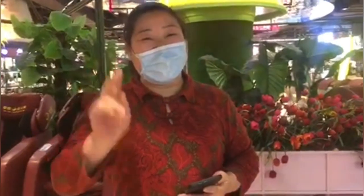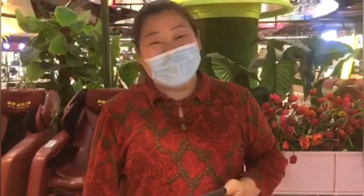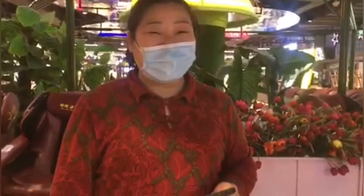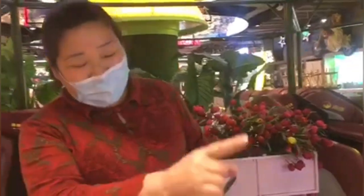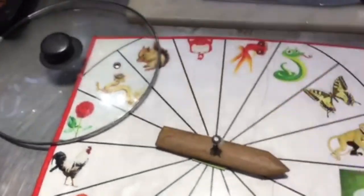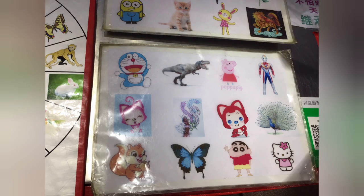This is Miss Wang Yiru, a sugar painting artist you can see in Fortune Mall, Jilin City, Jilin, China. According to her, this is her passion and her livelihood. Customers can choose an object or spin an arrow on a wheel to select the figure to be created.